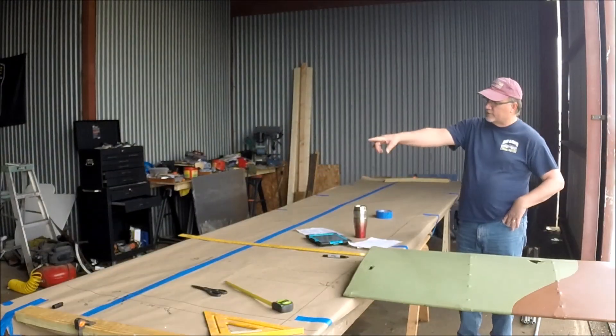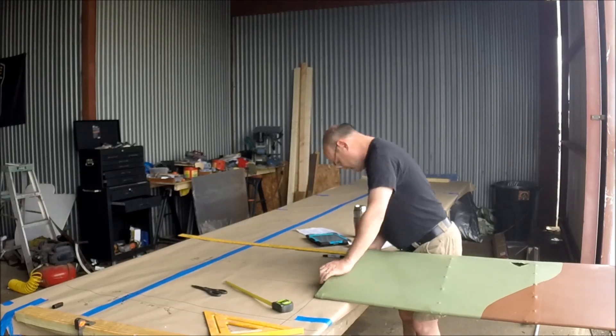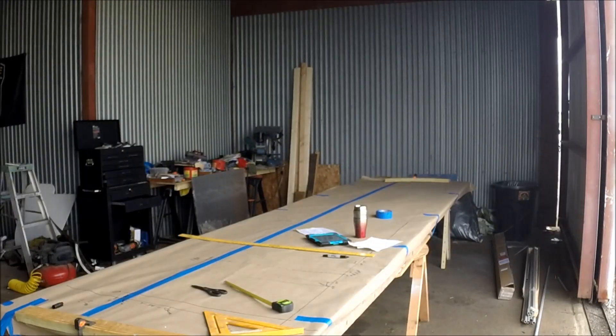The best way to measure to see if the spacing for the carry-throughs for the wing is right is just stick a darn wing up there. It was good. Fantastic.